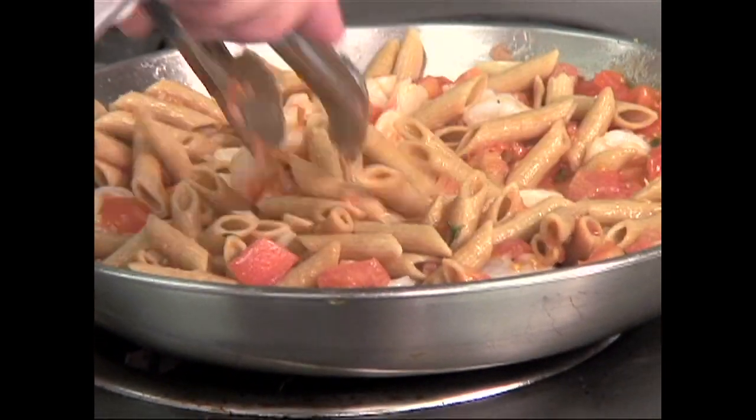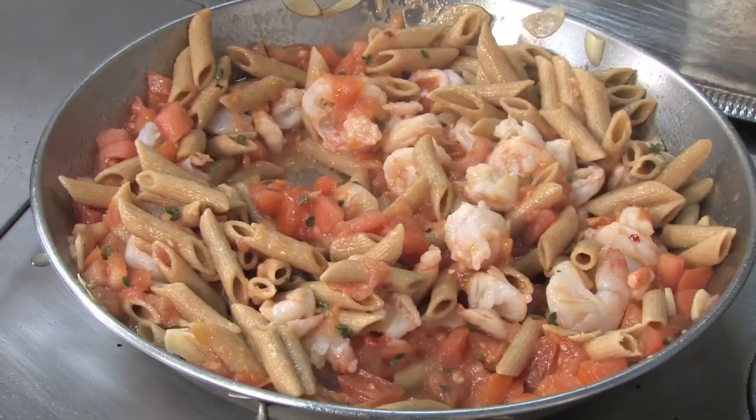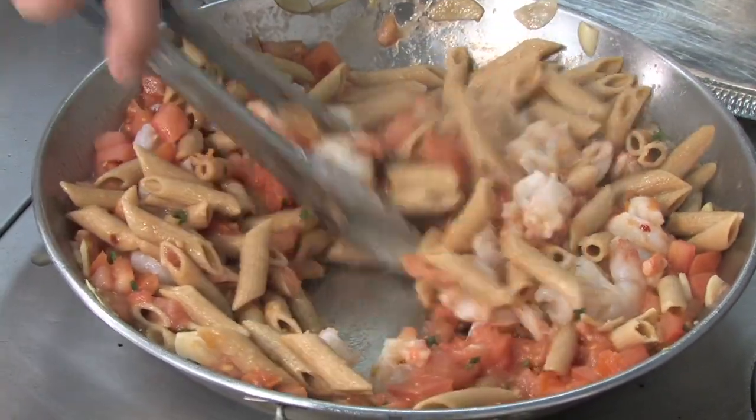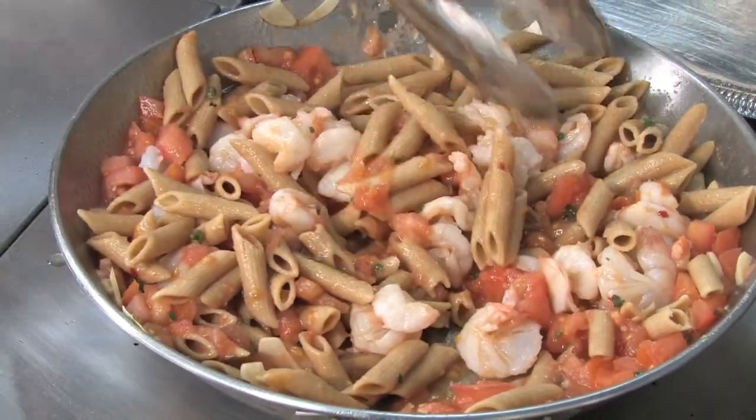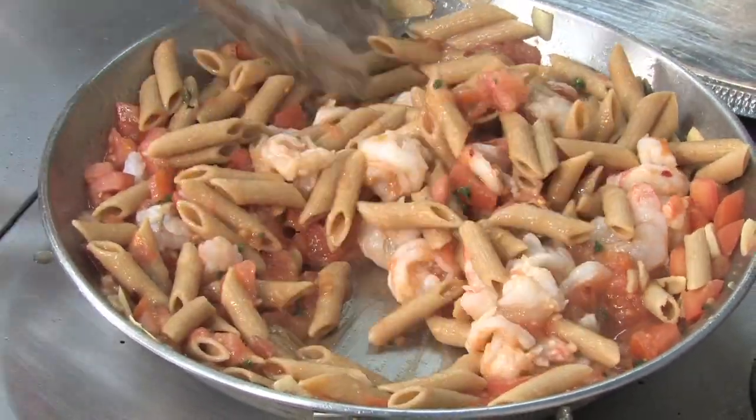There's a lot of Mediterranean flavors in this dish — fresh tomatoes, garlic, olive oil of course, the fresh thyme and basil, and then the seafood and the nice wheat pasta. Nice and healthy and tasty.